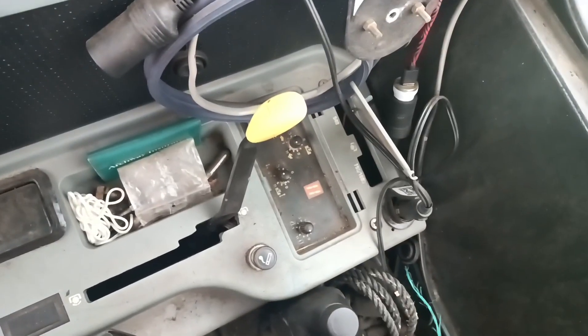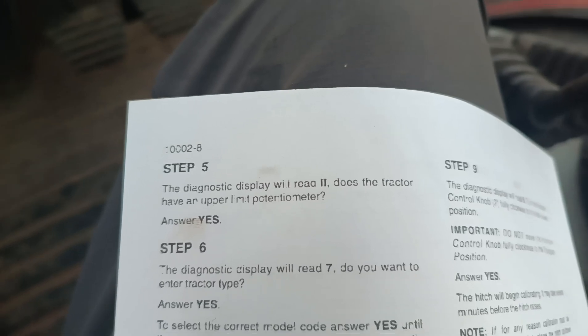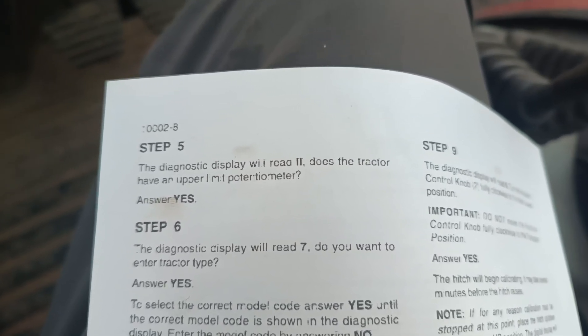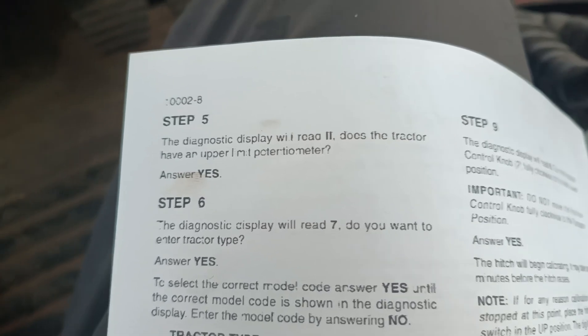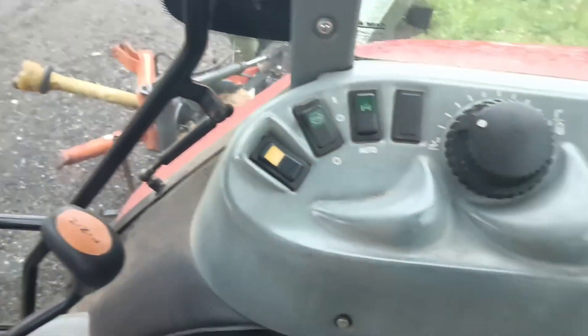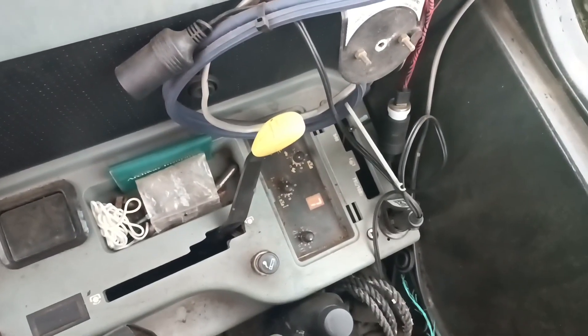We are now showing 11, so our diagnostics display will read 11. Does the tractor have an upper limit potentiometer? The answer is already there for us — yes. So we press the momentary switch.